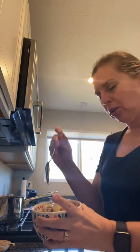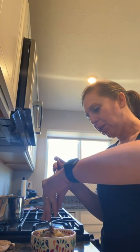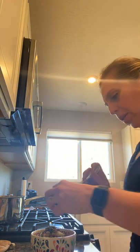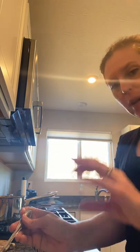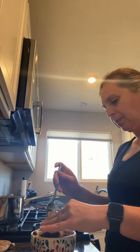You can see it melting right in. I'm going to stir it all in and then add some pecans, some pumpkin seeds, a couple of chopped dates, and some apples. There you go — I'll stir that all up. That's my breakfast for today.